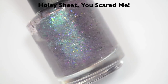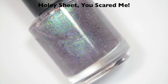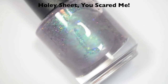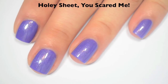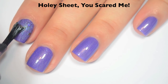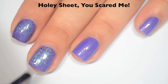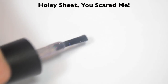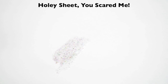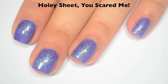The next polish is called Holy Sheet You Scared Me, and this is a topper. It's a very sheer topper with this purple-green shifting iridescent thing and then some multi-chrome flakies in it. I am going to wear this over You Can Keep Your Raisins. Here is one coat — this is really nice, I like this a lot. It adds shimmer and those multi-chrome flakies to whatever you put it over. I think it's really unique for a topper. It is pretty sheer or clear on its own, so you could wear it over lighter colors as well. So there is one coat of Holy Sheet You Scared Me.